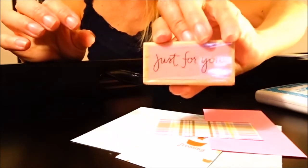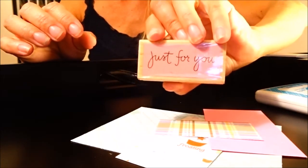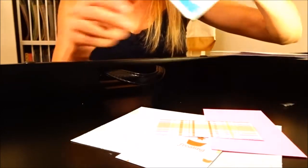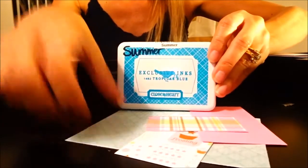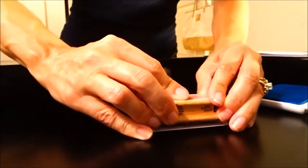This is just a little rubber stamp I got out of the dollar bin at Joann's, so don't discredit those bins — sometimes they have really cute stuff in them. I'm going to be using this stamp pad from Close to My Heart; the color is tropical blue and it matches my paper really well. I'm going to stamp 'just for you' on my pre-cut piece of paper, inking it up really good and lining it up as best I can. Keep in mind that if it doesn't come out perfect the first time you can turn the paper over and use the back side or simply cut another piece. So I've stamped 'just for you' on it.